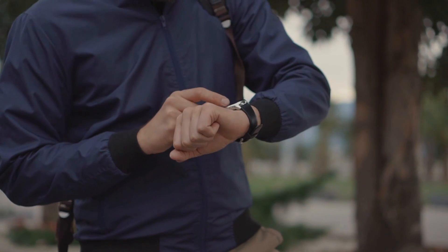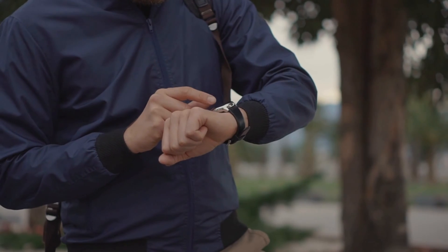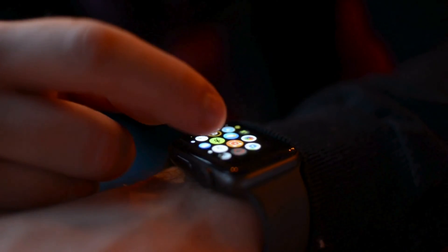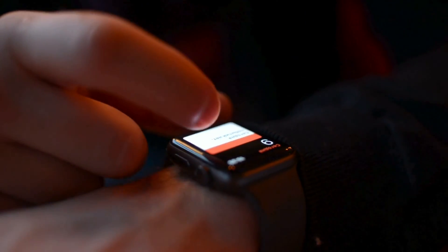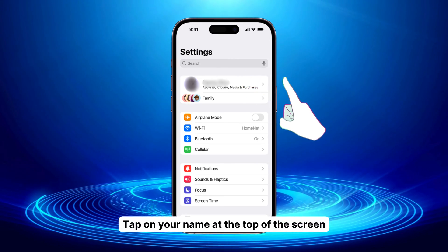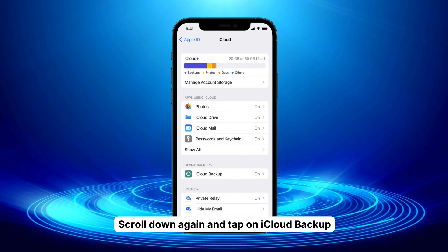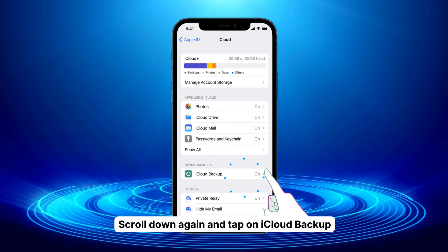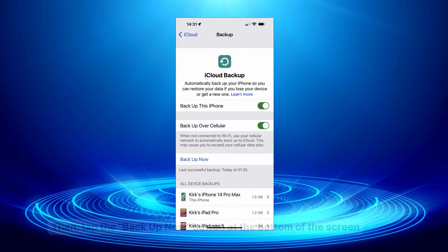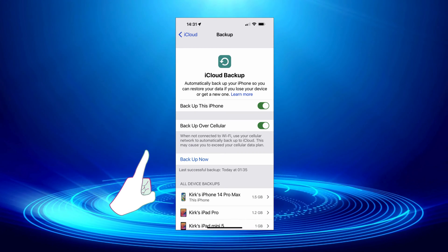So you've got tons of precious data, activity history, and personalized settings on your Apple Watch, right? Well, just like you back up your iPhone or iPad regularly, you should do the same for your watch. Here's how. One, open the Settings app on your iPhone. Two, tap on your name at the top of the screen. Three, scroll down and tap on iCloud. Four, scroll down again and tap on iCloud Backup. Five, make sure the toggle next to Backup This iPhone is on. Six, then tap the Backup Now button at the bottom of the screen.